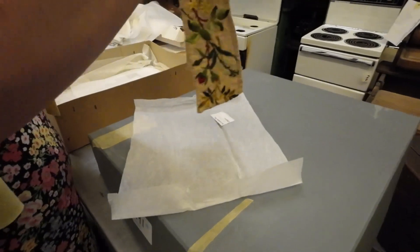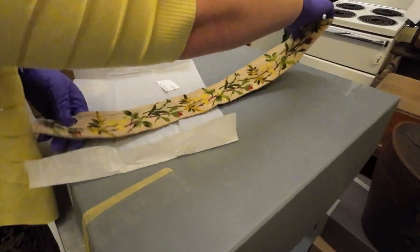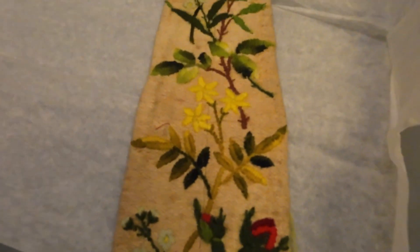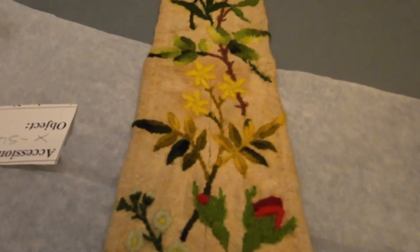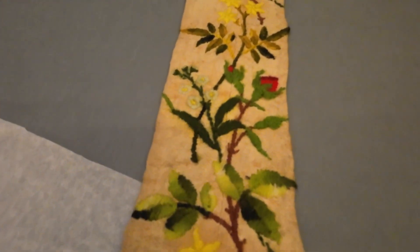This is a collar. We saw a jacket where it had something like this around the foot and it was a denim and they put that around the collar — it looked really good.